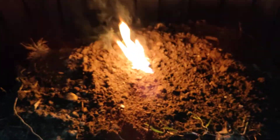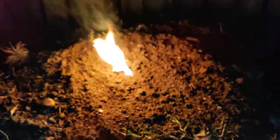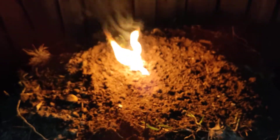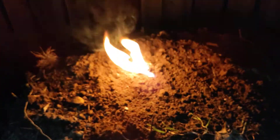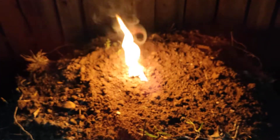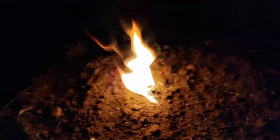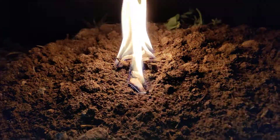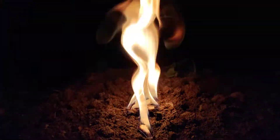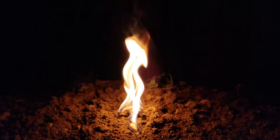Still going pretty good, still burning pretty strong. Let me get in close on that — as you can see, those chunks are burning really well. It's got a really good high flame, with flames reaching about 10 inches up.